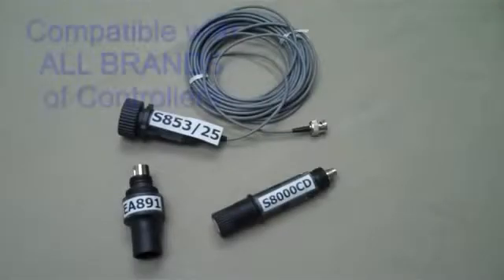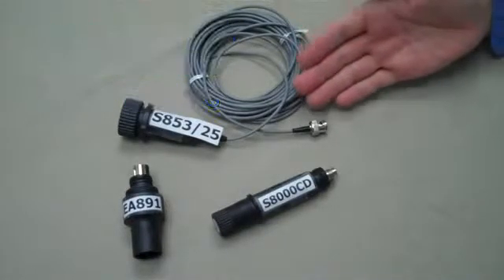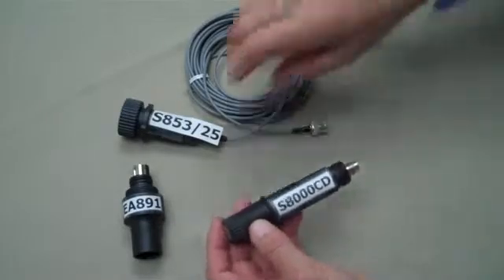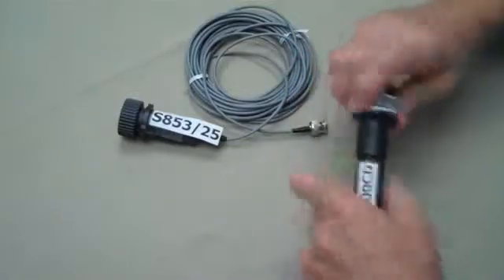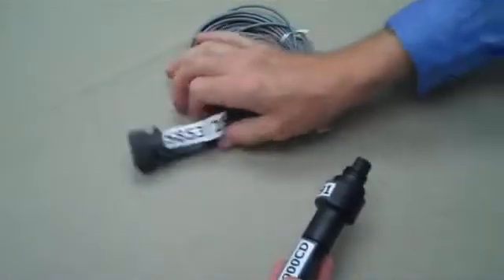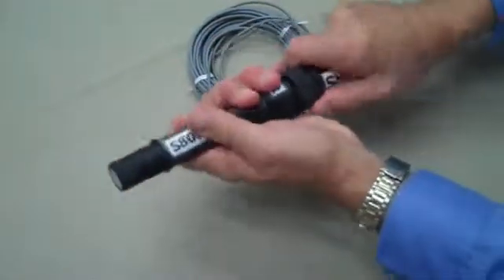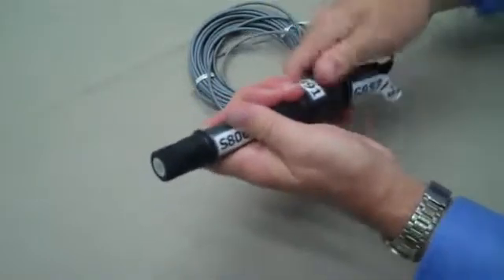For new applications, the S8000 platform is fully compatible with virtually all brands of pH transmitters or controllers. For simple pH submersion applications, select the S8000CD electrode, the S891 adapter, and the S853 cap cable assembly. These cables are stocked in 10-foot and 25-foot lengths. For ORP, use the S8000CD ORP electrode with these same components.